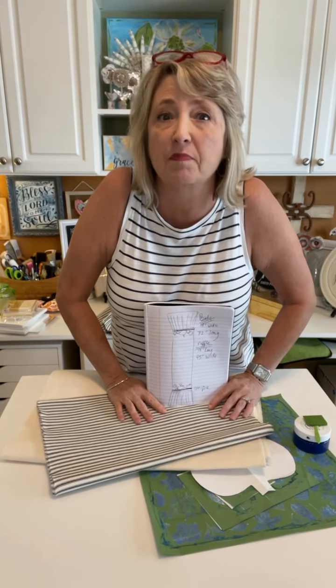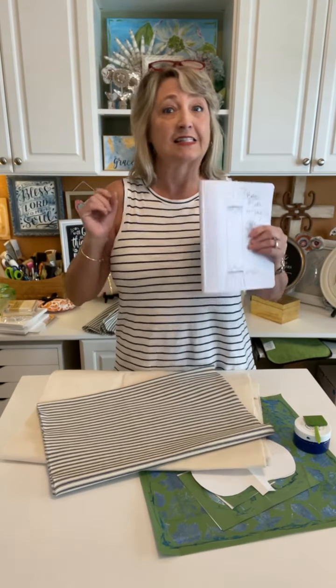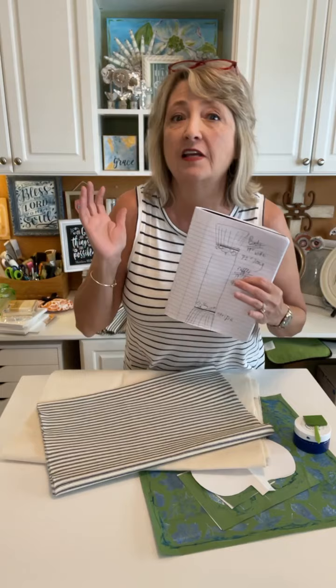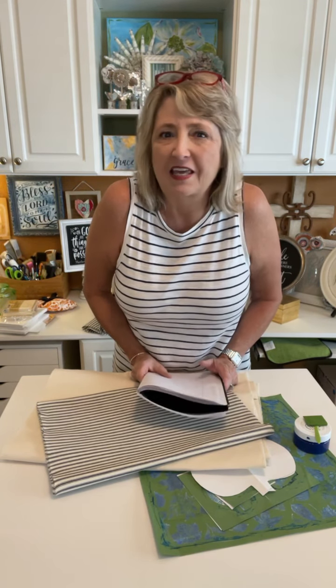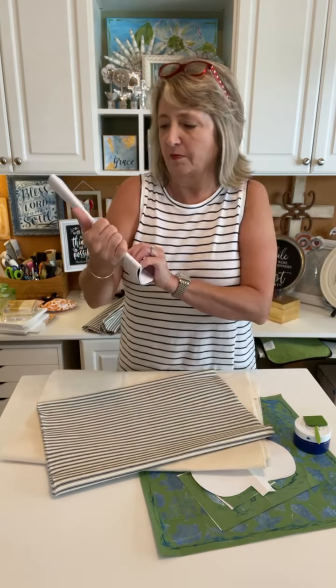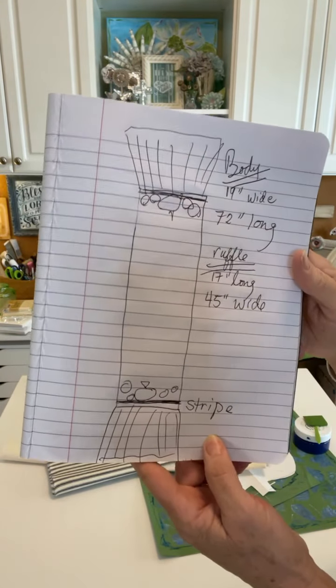Hey crafty friends, it's Heidi Scott with DIY Dreaming. I hope you're having a wonderful day. On this video tutorial, we are going to get started making the first fall table runner of a few that we'll be making. I'm super excited about it. As you're hopping on, I'd love to know if you're here — say something. If you have any questions along the way, feel free to ask. Let me show you up close — I did get pictures — this is what we're making.